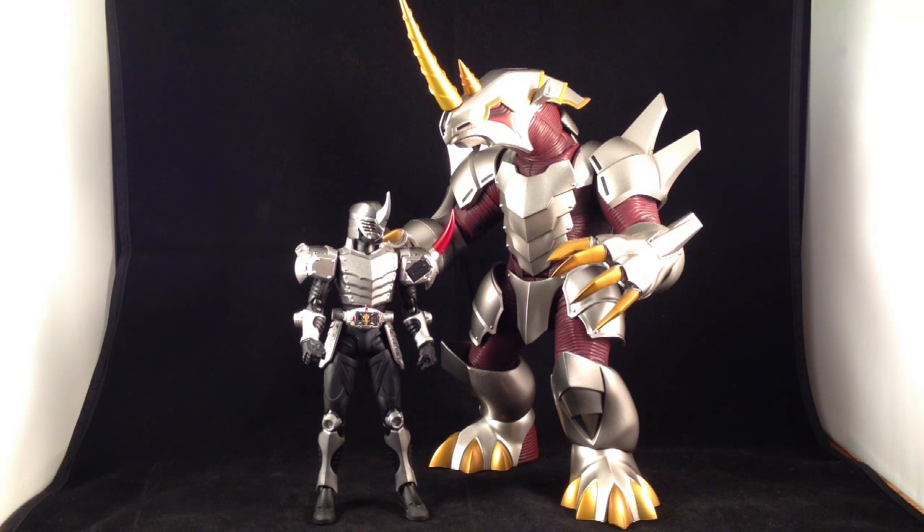Here is a video review of Kamen Rider Guy and his contract monster MetalGalas. MetalGalas is from the Genocider set, which included the mirror monsters for Kamen Rider Guy, Kamen Rider Raya, and Kamen Rider Oja.